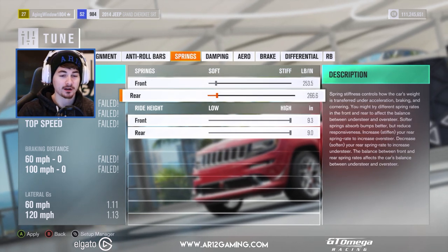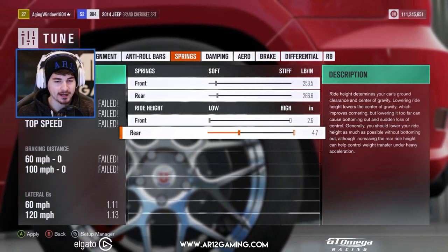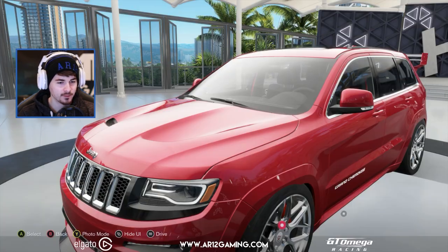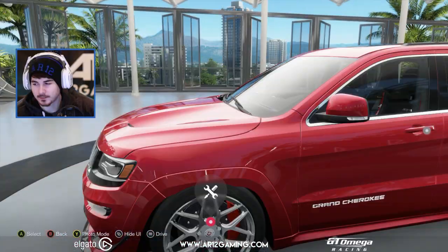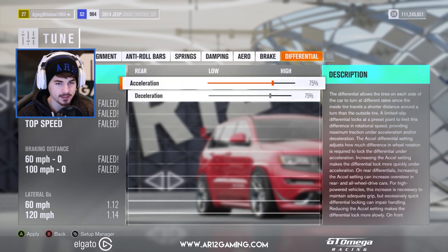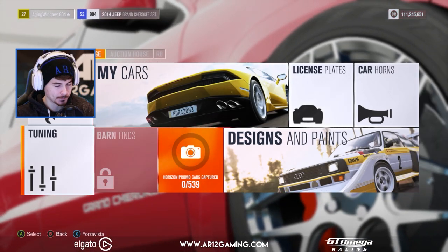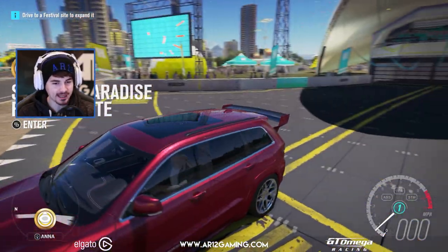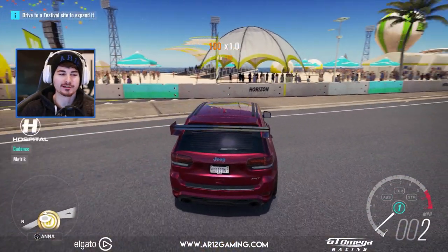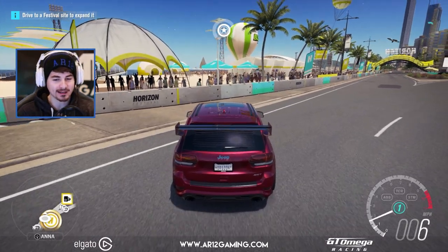Supercars need to be very, very low, so we're going to slam it down. I don't know if we're going to go all the way because it actually clips into the body. The wheels are too big, but other than that I think we're all good. So we have our first supercar SUV — look at that! Doesn't that look like a supercar? Turns out we built a drag car — it doesn't turn.